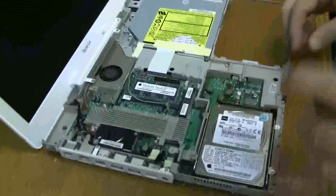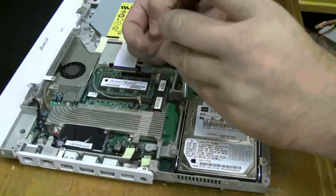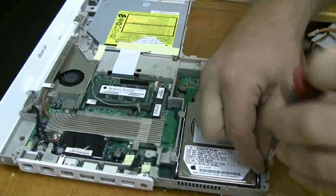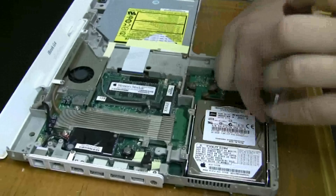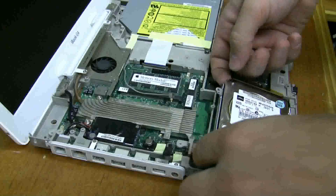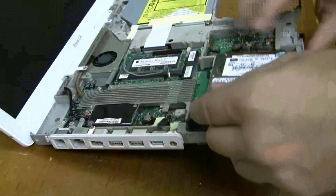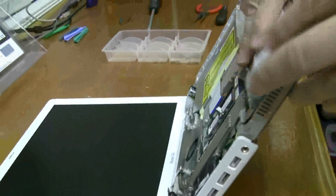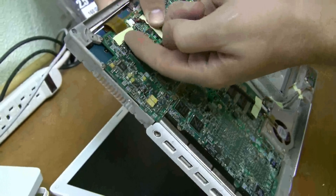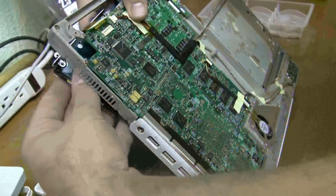First, you just need to take off these four screws. Set those aside, and then you can kind of lift up on it, pull this little thing off. It's anchored underneath the motherboard, so I'll show you how to remove that. There's some tape here — you can take that up, and just pry this Molex connector off, and then the hard drive is free to come out.